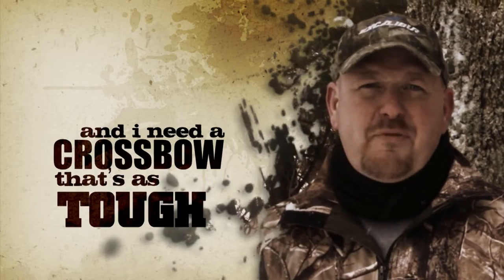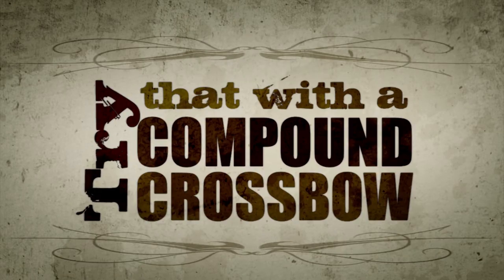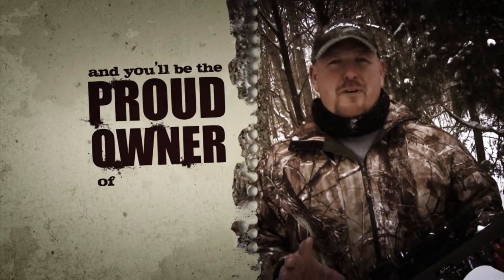Look, I'm tough on equipment and I need a crossbow as tough and reliable as my four-wheel drive. If I happen to drop it out of a tree, accidentally dry fire, or run over it with your pickup truck — try that with a compound crossbow and you'll be the proud owner of a hundred little parts.